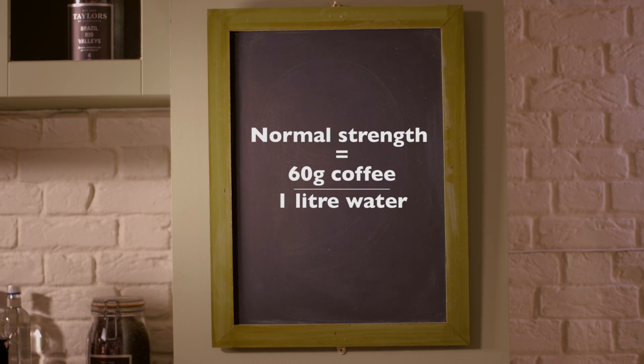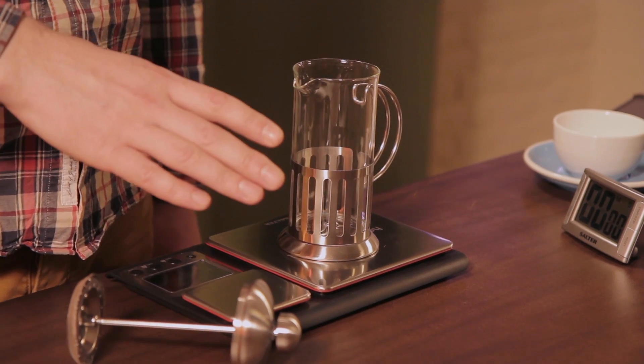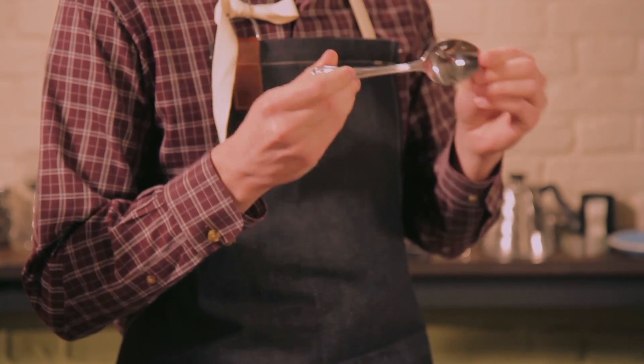Consistency is key when making coffee and the ratio to aim for is 60 grams of coffee per liter of water. The easiest way to make sure you get that is to make your coffee on a set of scales. As an alternative, weigh the contents on the actual spoon and you can multiply that weight up to the required 60 grams per one liter.